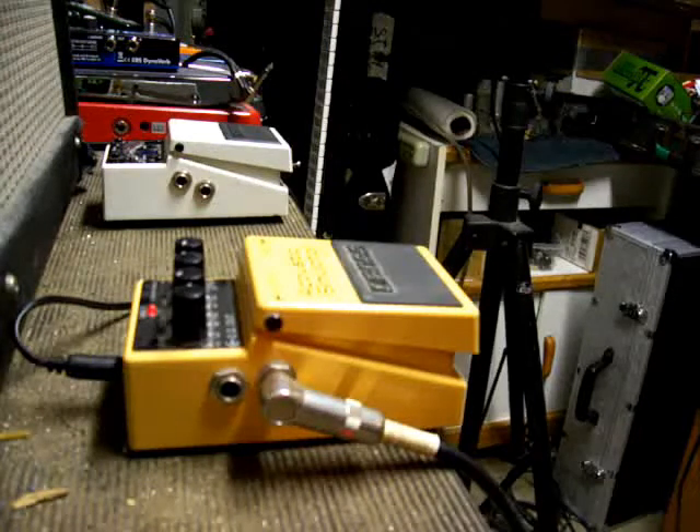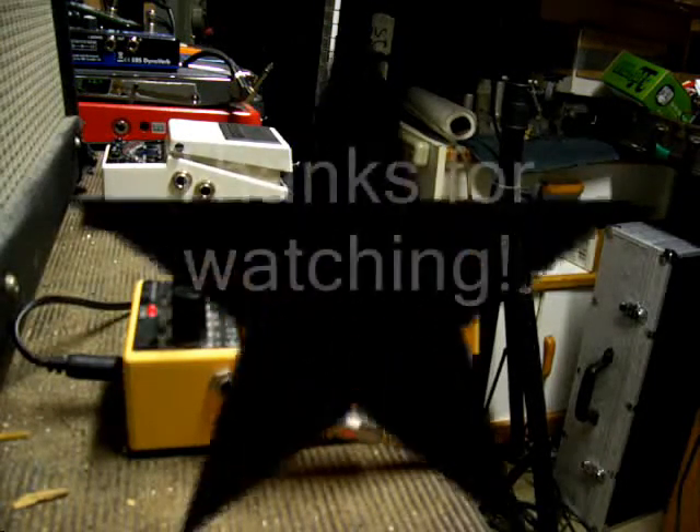It is like a really sweet sounding pedal. It makes your electric guitar sound exactly like a Martin D1. I highly suggest checking it out. We'll see you next time.